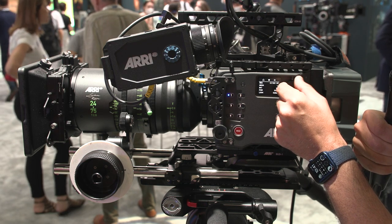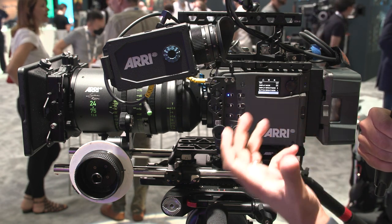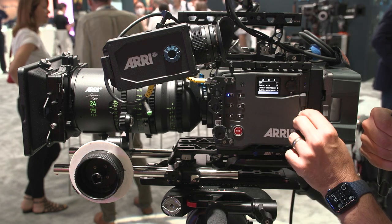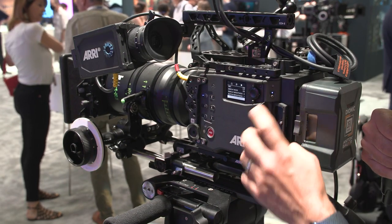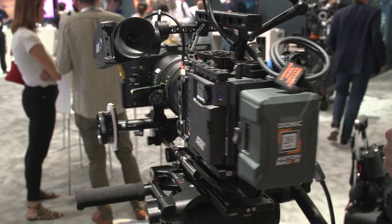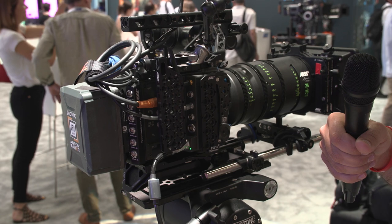Thank you for control freaks like myself. It feels like all Arri products — it feels like it's built like a tank. You wouldn't want to drop it, but it can take a hit. Media is going in the side here. Power button right above the media card slots. And then panning the camera around, you can see some of the power distribution options on the side.